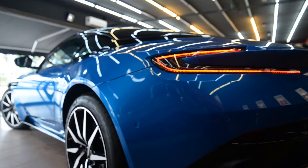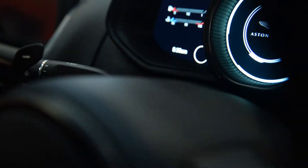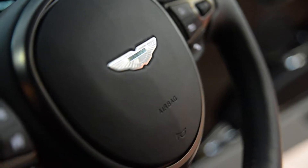Hi guys, I'm Mohan from Detail City Car Studio. It's Thursday morning and our first car is an Aston Martin DB11. We're gonna fully wrap this car with paint protection film.